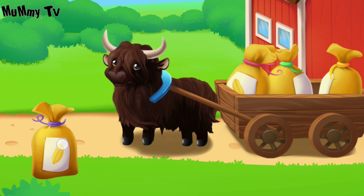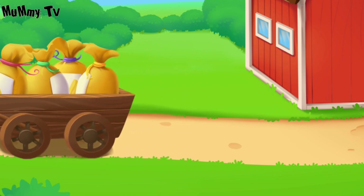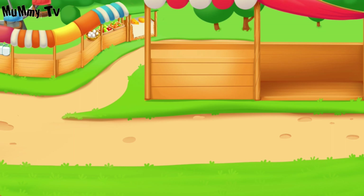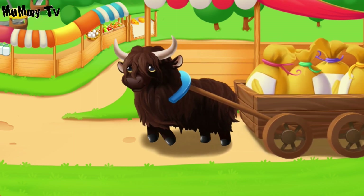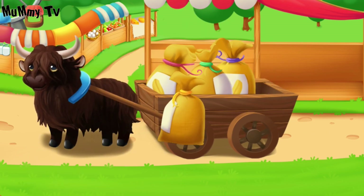Hooray! Our Duke is on the way! Here we are! Drag our harvest onto the counter.